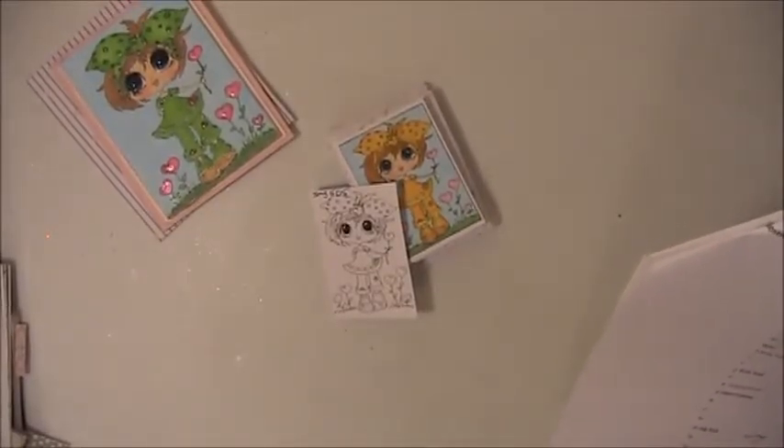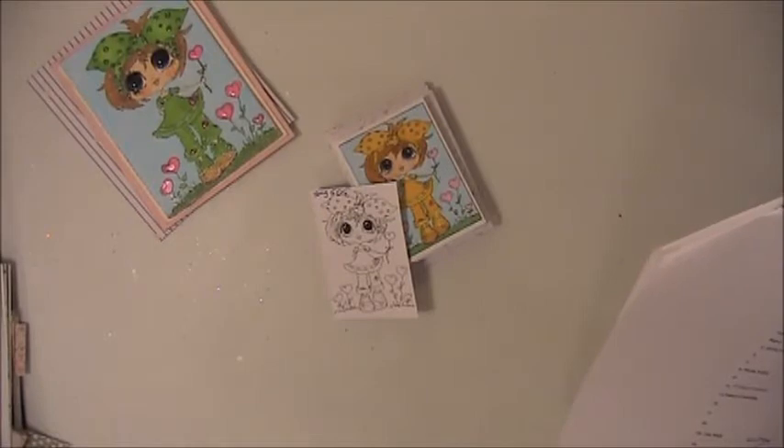Hi everyone, this is Lisa with Charliesa's Crafty Corner. Today is February the 21st, Wednesday, and I'm here with my project for the My Besties Design Team.